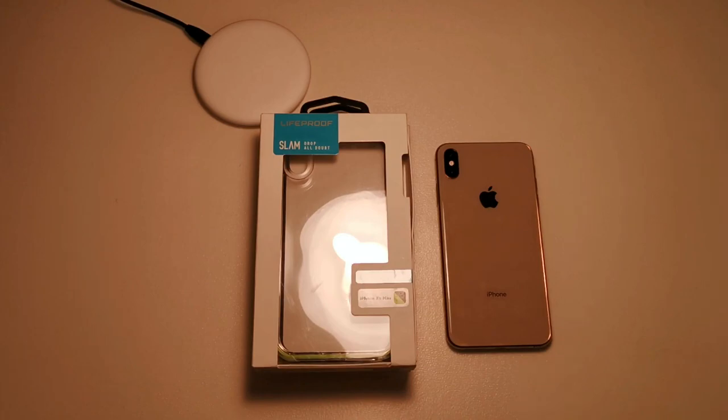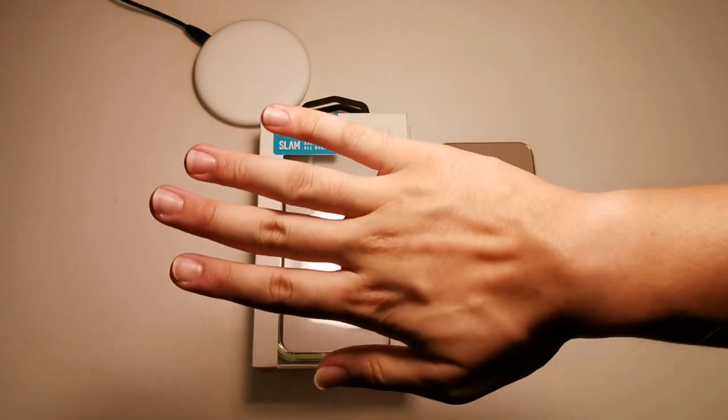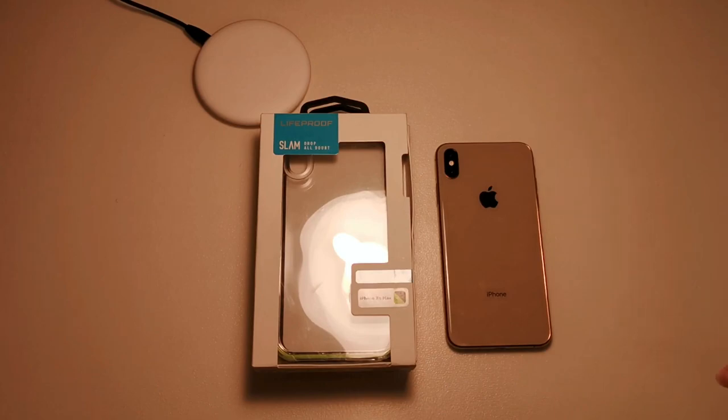If you haven't subscribed to this channel already, hit that subscribe button and enable notifications so you can get notified on the latest content. Just a little disclaimer: I'm using the Huawei P30 Pro on the latest firmware to shoot this video. I'm actually seeing a reddish tint in video mode but not in photo mode — the color science seems a bit off. Anyway, let's keep this video moving.